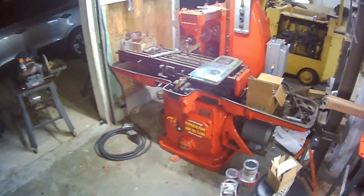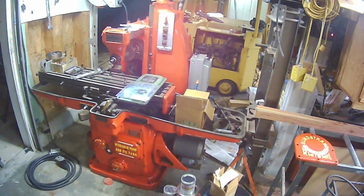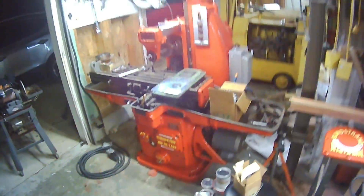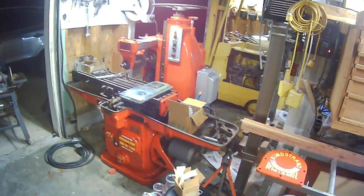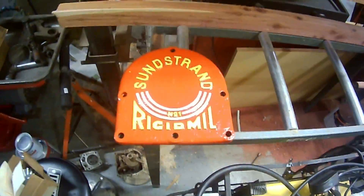Hey guys, Abertak here. I just wanted to give you a little video on this $500 mill machine I picked up a couple weeks ago. Hoping to have it operational this weekend — I'm really excited about that. It's a Sunstrand No. 1 rigid mill.